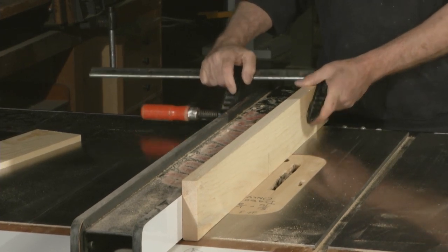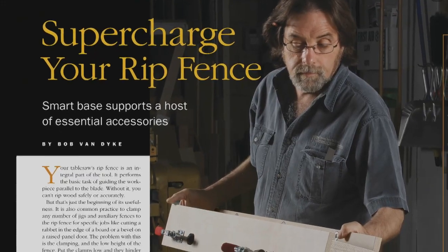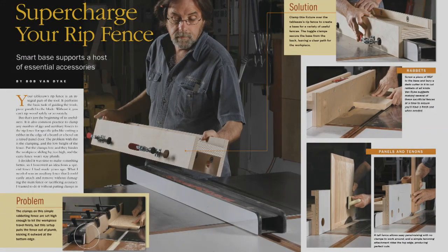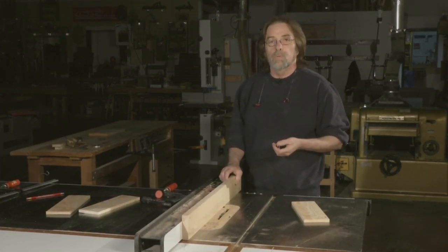I got tired of doing that so I designed a fixture that fits over the original fence, clamps on it without any clamps being in the way, and I can add any number of different auxiliary fences to that to do different operations.